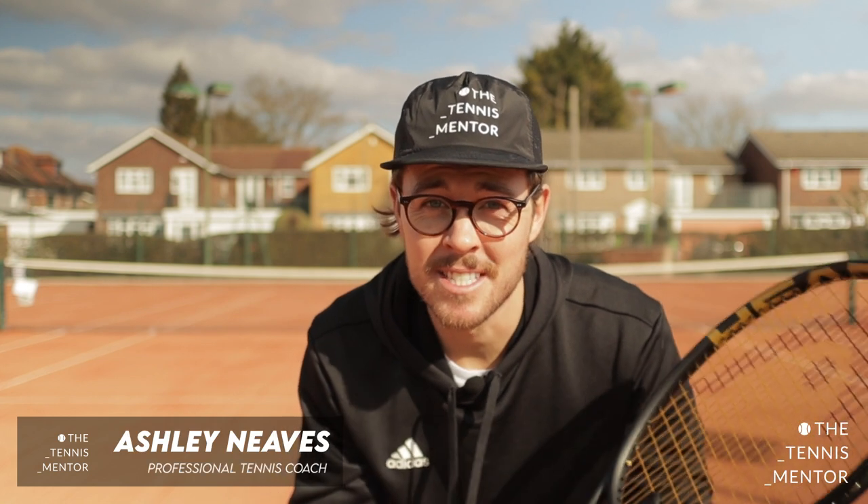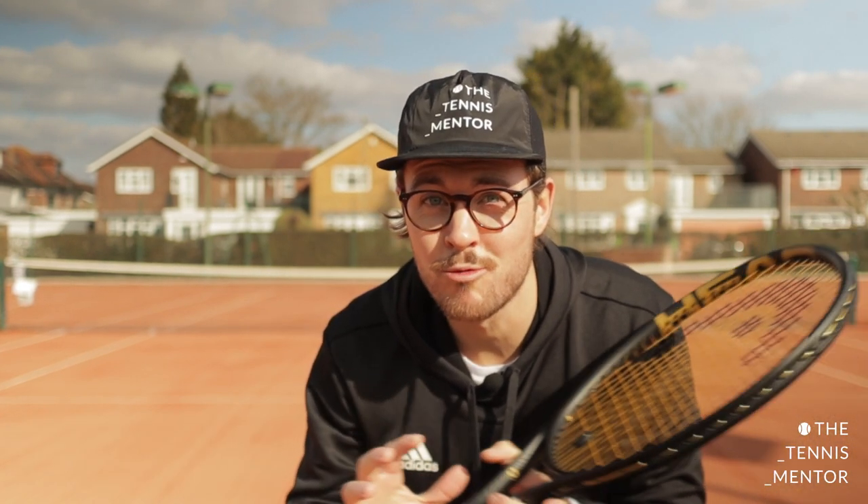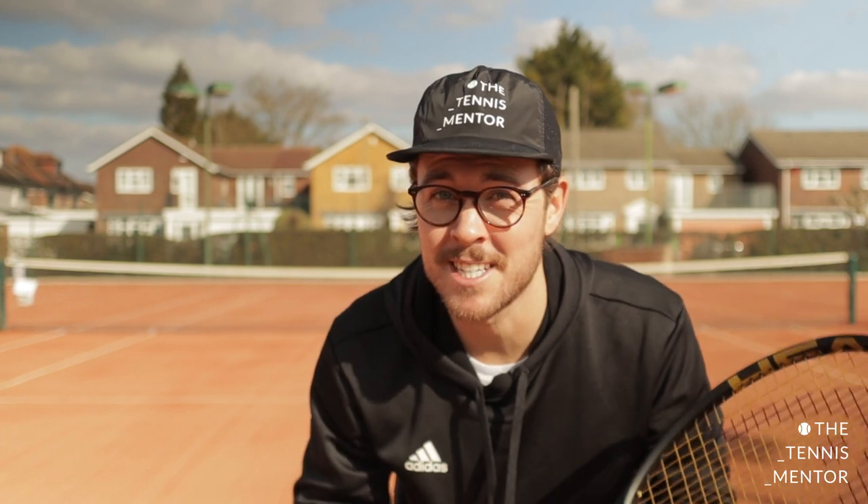Hey everybody and welcome back to lesson five of our six lessons of home tennis. My name is Ashley News and I'm here at the Avenue Tennis Club in Havert. This week we're going to be working on your rallying skills, which is where it gets really exciting, because rallying is what the pros do when they're playing in matches. Next lesson we're going to be looking at how to play a match.